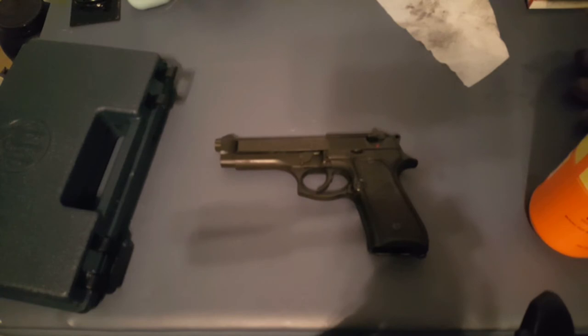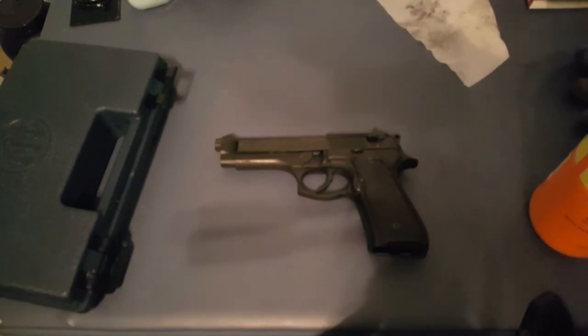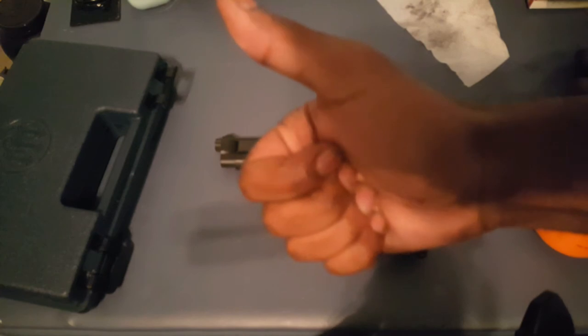Leave a comment down below. Today's comment prompt: what is your favorite CCW gun? If you could conceal carry one gun every day, what would it be? Put it down in the comment box below, along with a comment on how much you liked the video. As always, guys, have a nice day — Locks and Load out.